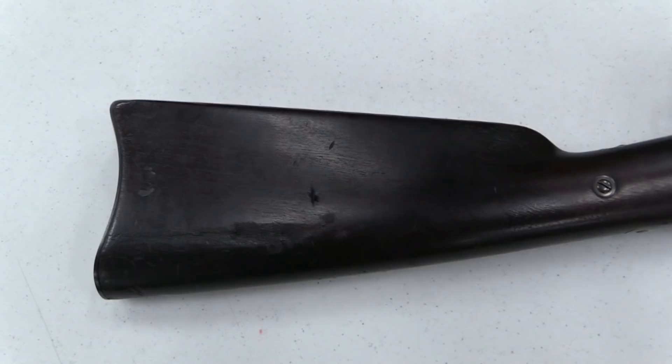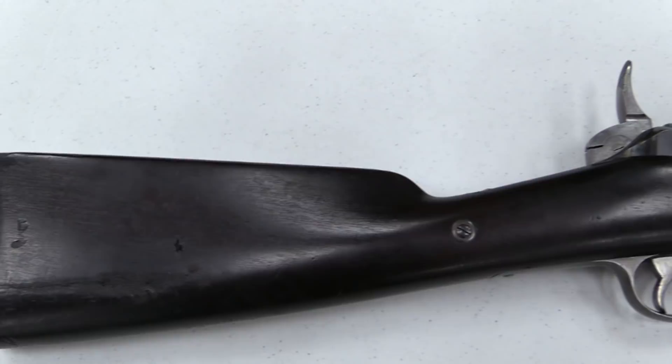Hi guys, thanks for tuning in to another video on ForgottenWeapons.com. I'm here again at Rock Island Auction Company looking at some of the upcoming guns for their September premiere auction. One of the extremely rare ones that they have this time is this Lee 1875 vertical action carbine.